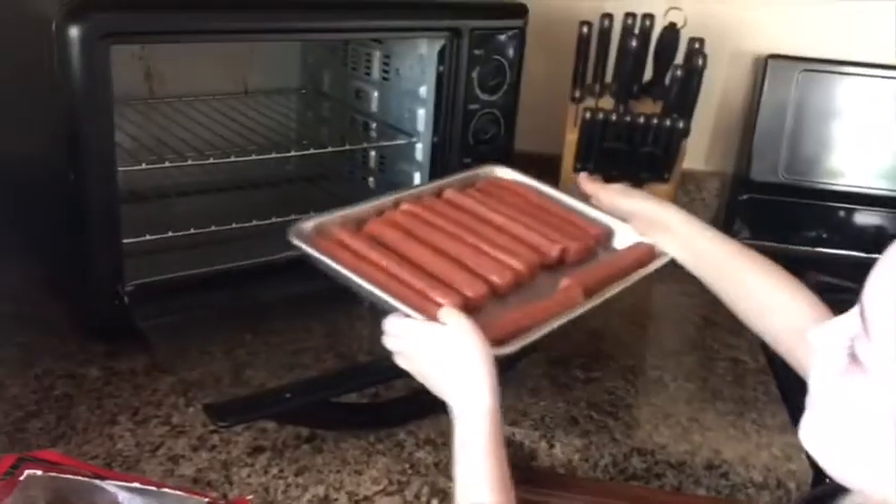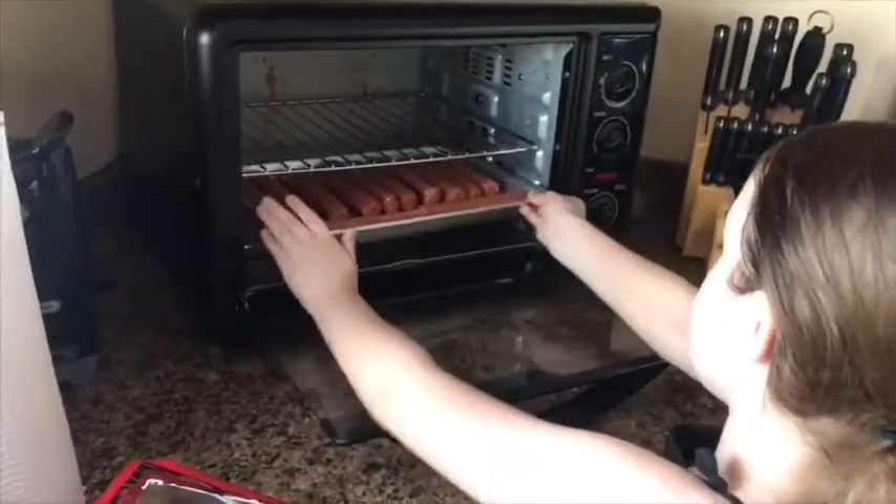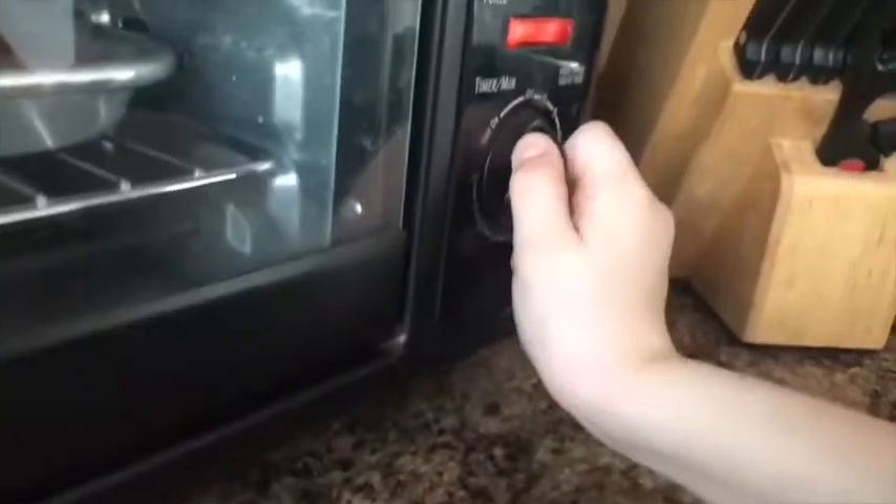Now let's put them in the toaster oven. Whenever you cook, make sure you clean up after yourself — I've got to clean up because stuff just dumped all over my foot.